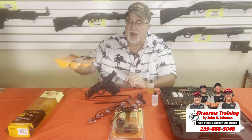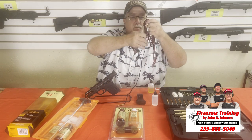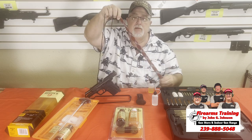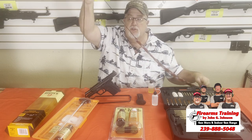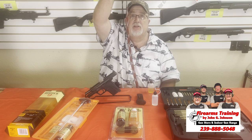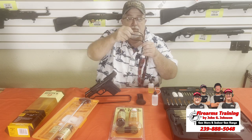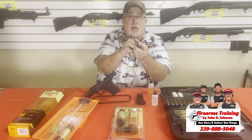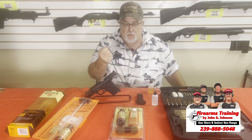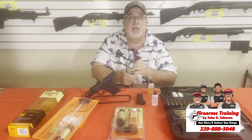They make these called bore snakes. The bore snake itself is one swipe through the barrel and it cleans it. If you oil this piece, it will lubricate everything you need in one single swipe as you pull it through the barrel. This is great for newbies because you don't need a lot of equipment at home. I always keep them in a Ziploc bag with oil on them — when you pull them out, they already have oil and cleaning material on them.